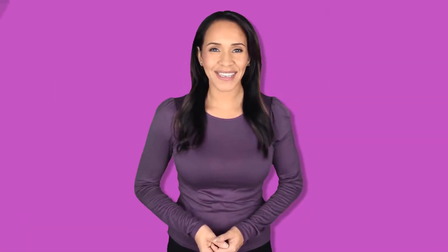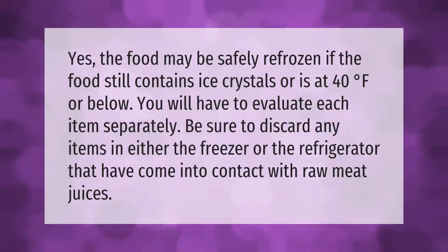Yes, the food may be safely refrozen if the food still contains ice crystals or is at 40 degrees Fahrenheit or below. You will have to evaluate each item separately. Be sure to discard any items in either the freezer or the refrigerator that have come into contact with raw meat juices.